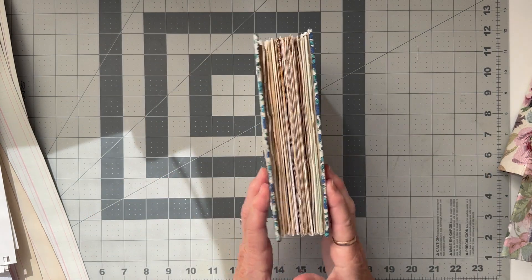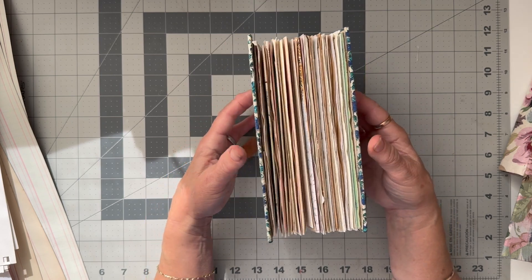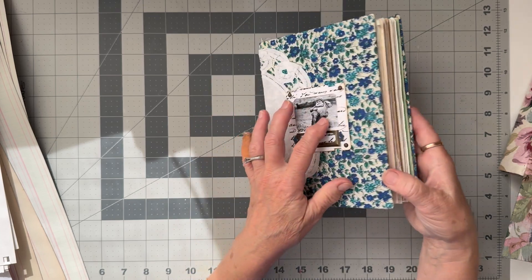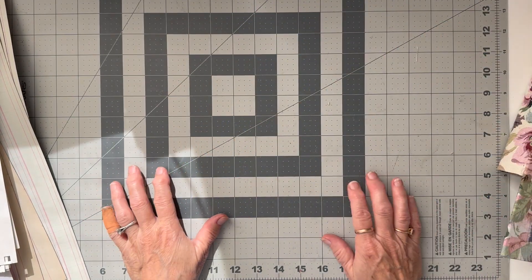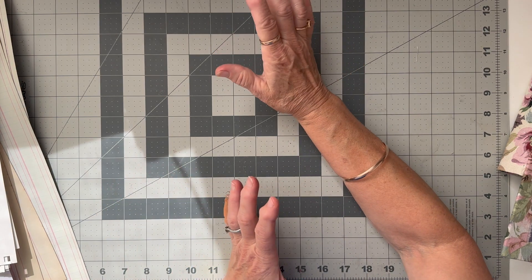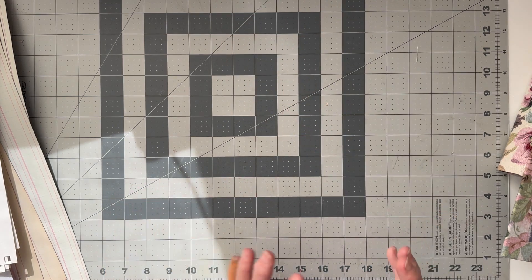There's no room for anything really bulky - depending on how fat you like your journal, some people don't mind the big gator-mouth fatty journals. So I'm going to go away and cut all my papers to the right height, and then I'll come back and we'll talk about folding them and putting them in order.